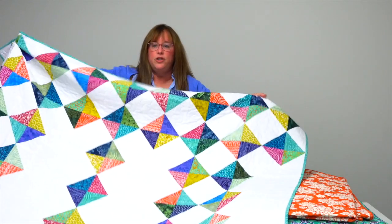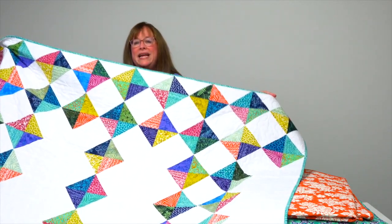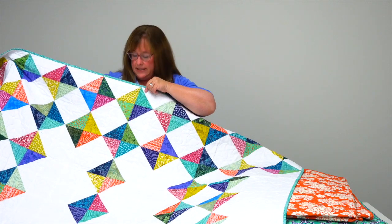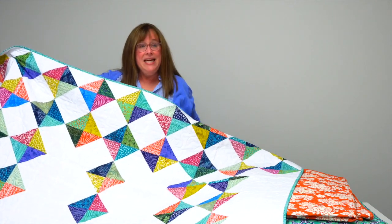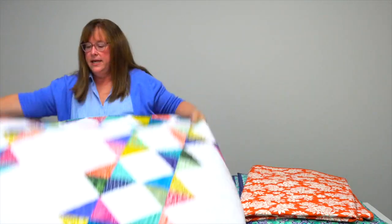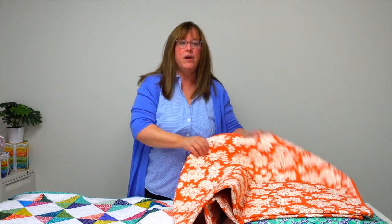It's a way to make this on-point square — she calls them jewel diamonds — out of jewel tones. It uses a batiks print to make them and has sort of an asymmetrical design to it overall, and a lovely solid white background.